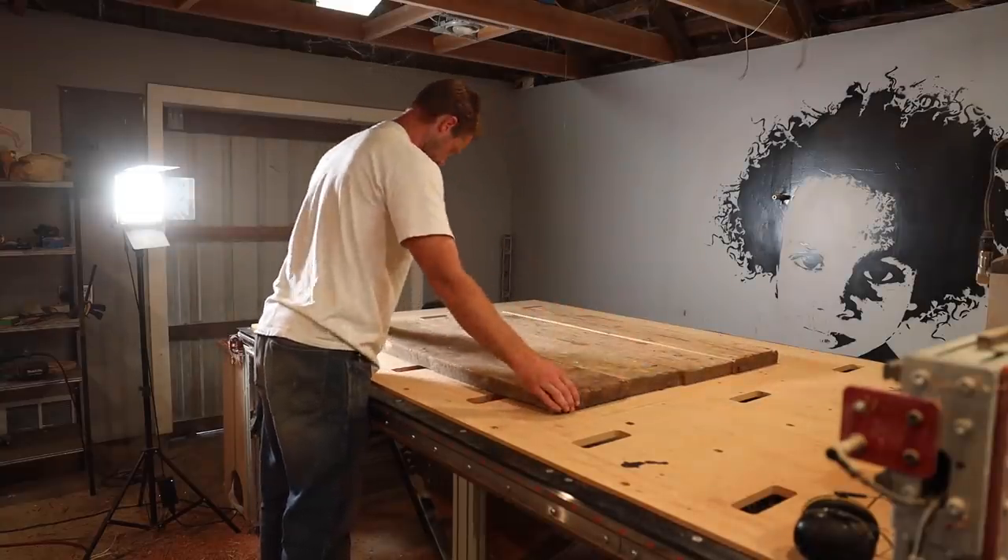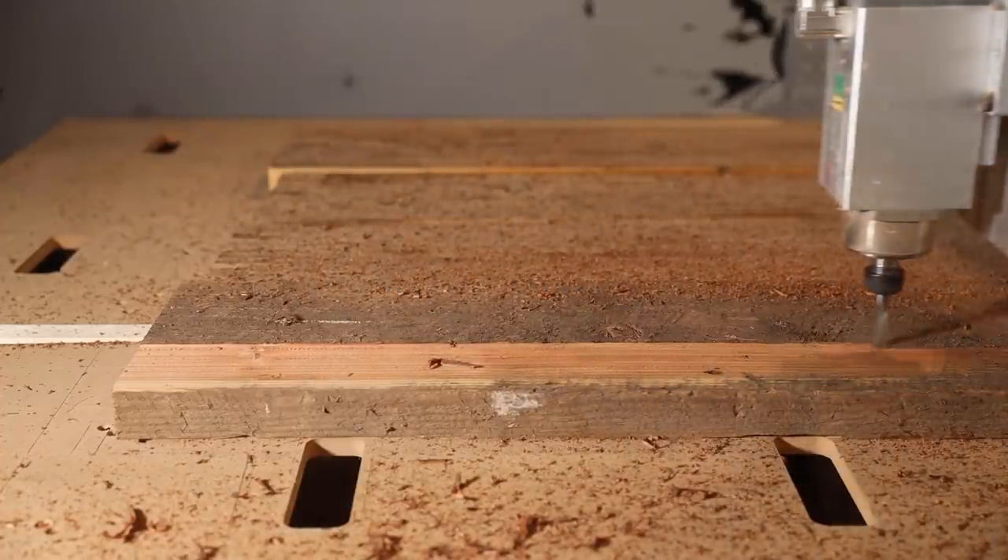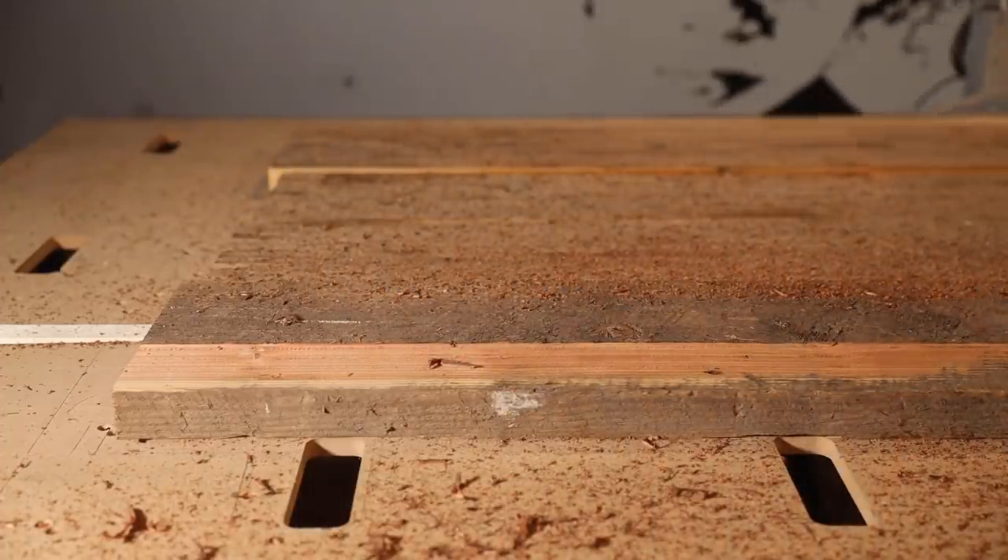I put the flat side down and milled the top. I took a chance and hoped it was heavy enough to stay put and not need any clamping.